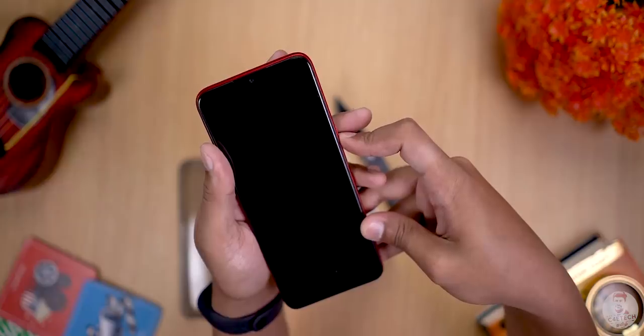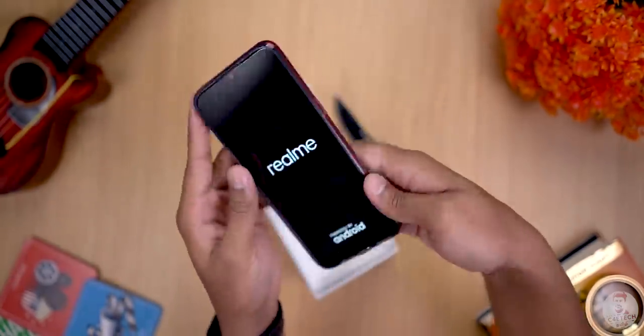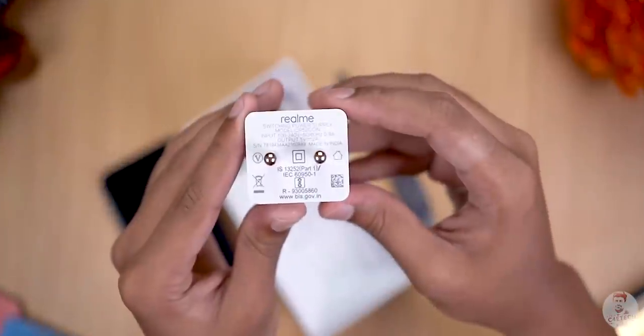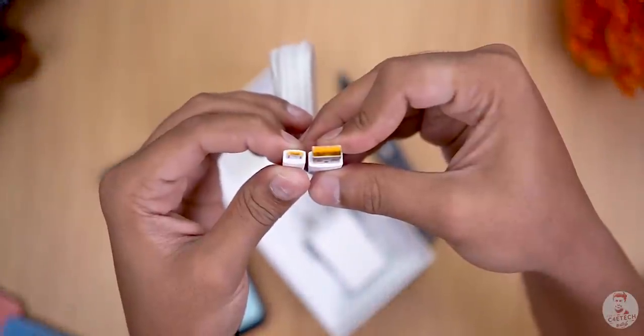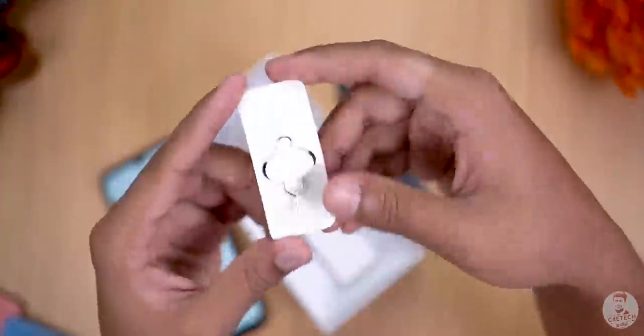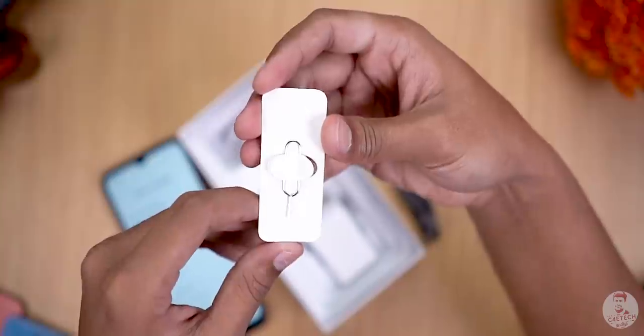Anyway, let's put the phone aside. Now let's look at the rest of the box contents. There is a 10-watt charger, a micro USB cable with yellow color accents, and a SIM ejector tool.